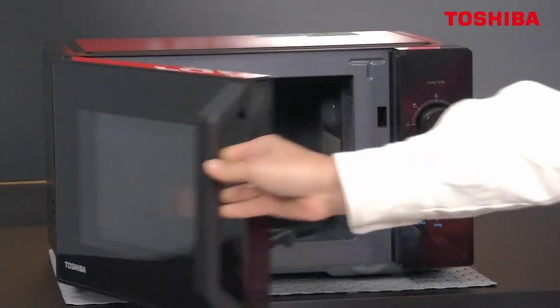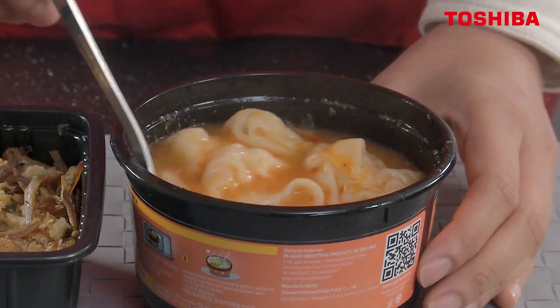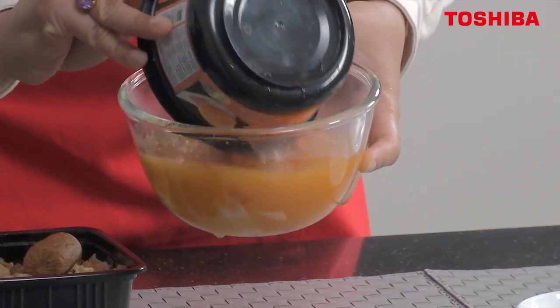Done. Now we can stir it up. Wow, the smell of Tom Yam is so good.